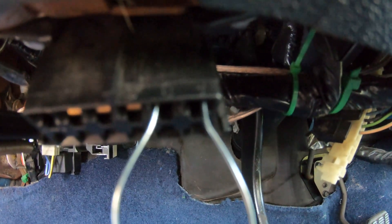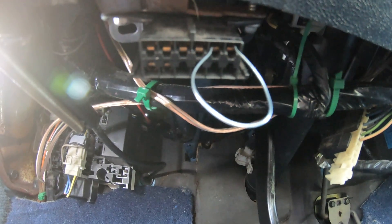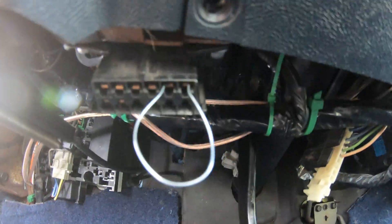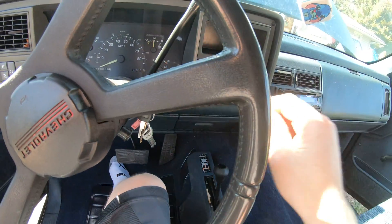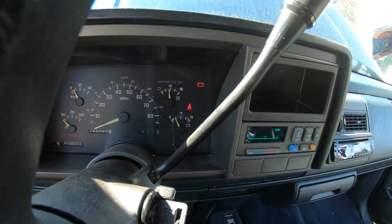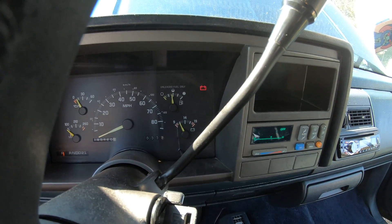I don't know if you can see the A and B, but it's going to be the top all the way to the right, those two. You're just going to go and jump those, and then you don't want to start your vehicle. All you want to do is turn the ignition to the on position and then it's going to enter its diagnostic application.